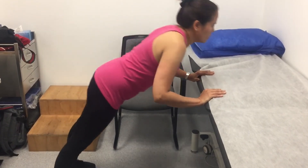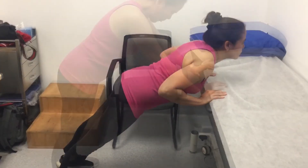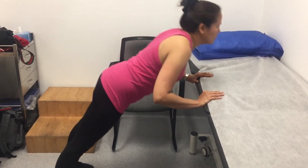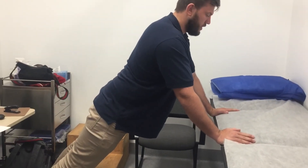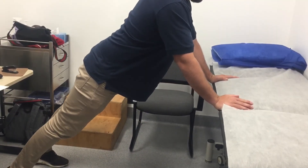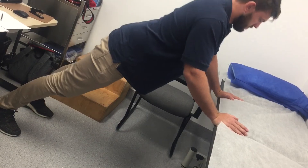Last but not least, and one of my favorites, is the vertical push-up. You can do this by copying these movements, illustrated by yours truly and my exercise physiologist.